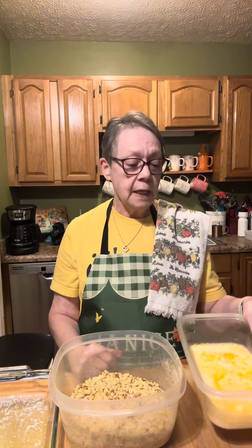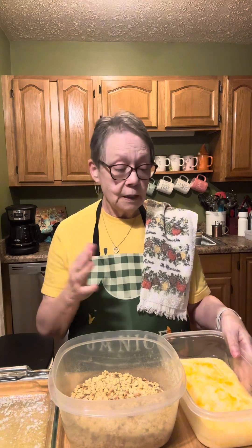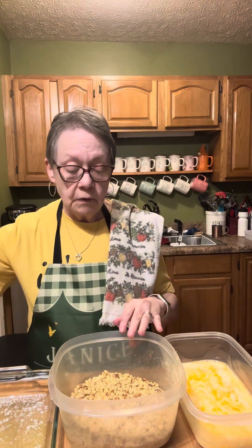I've got two eggs and milk — I didn't measure it, but I've made like a wash for the pork chops. I've got two boxes of cornbread stuffing. It can be any brand you want. Aldi is good and it's cheap. If you want Stove Top, use Stove Top — whatever you want to use.